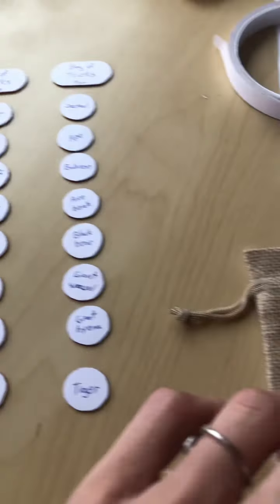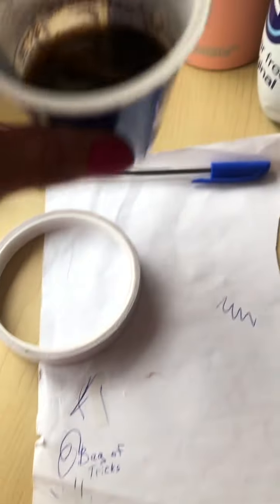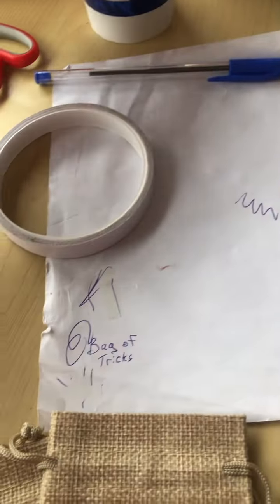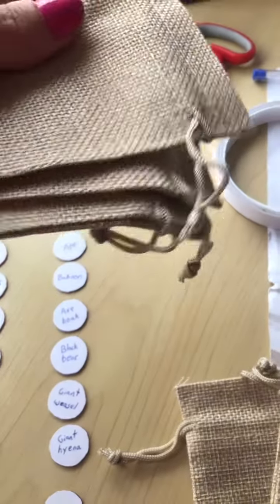And then the actual bags themselves — I got these little jute pouch type of things. One of them we are trying to dye inside of tea right now in the vague hopes that it comes out to a rust color. Otherwise, I do have several spares here to kind of reattempt.